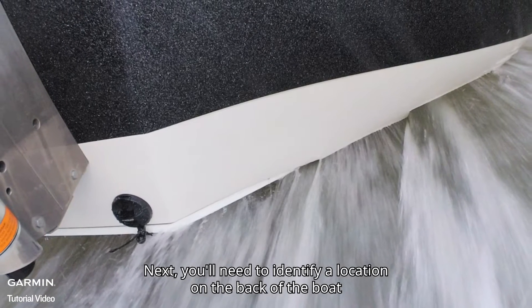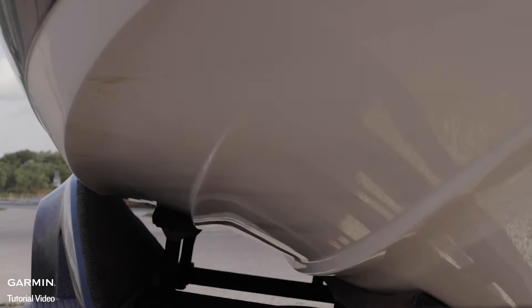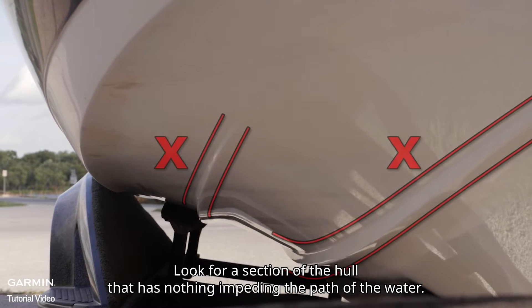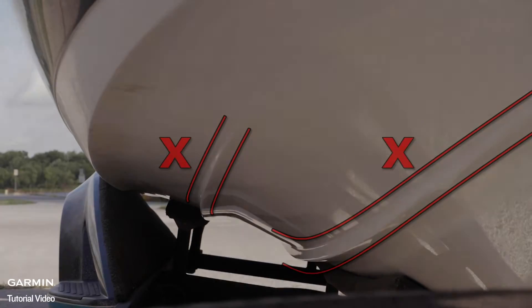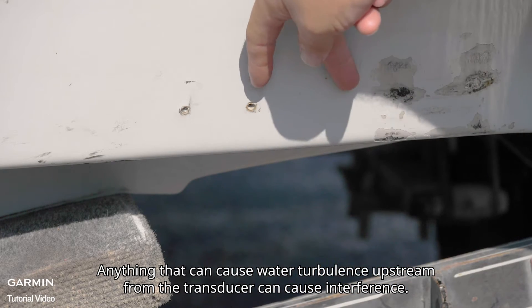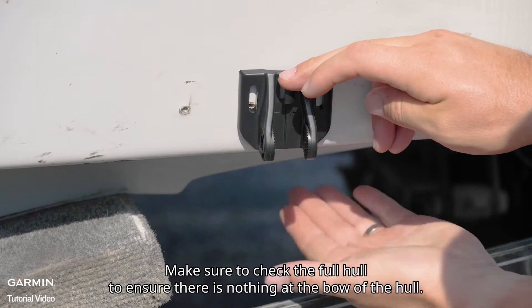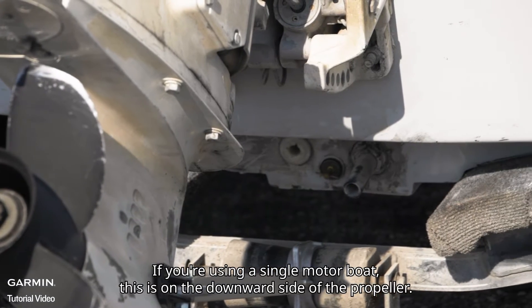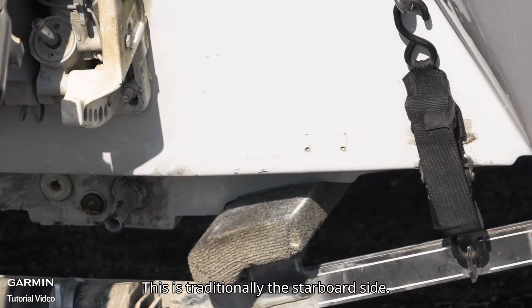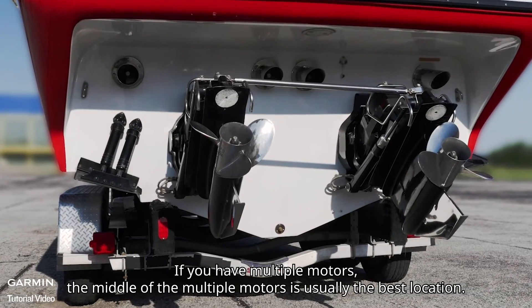You'll need to identify a location on the back of the boat with the least amount of water turbulence. The best way to find this location is to check the hull of the boat. Look for a section of the hull that has nothing impeding the path of the water. Anything that can cause water turbulence upstream from the transducer can cause interference. Make sure to check the full hull to ensure there is nothing at the bow of the hull. If you're using a single motor boat, this is on the downward side of the propeller — traditionally the starboard side. If you have multiple motors, the middle of the multiple motors is usually the best location.